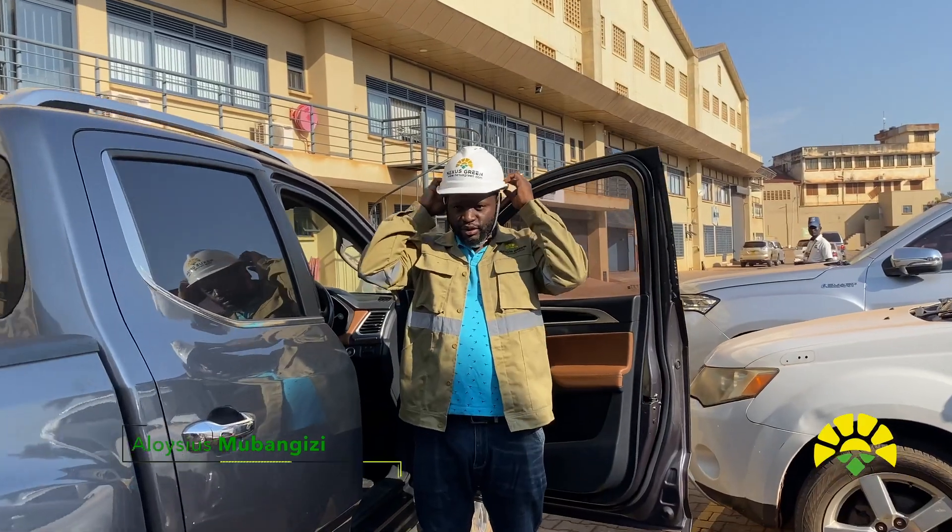We are going to Mutente, Mirukaya to check out the irrigation system and also carry out some O&M preparation and maintenance.